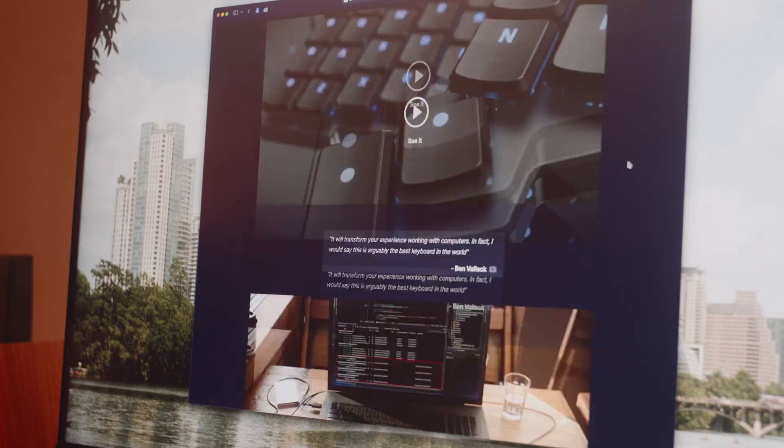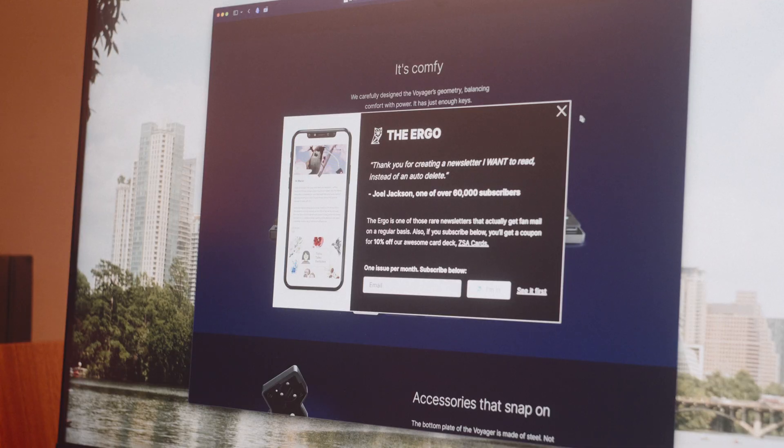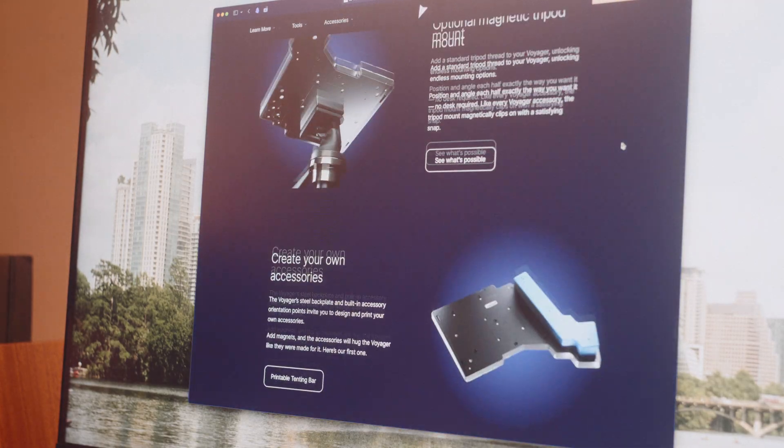ZSA is the brand that makes the Voyager. They're well known because they make high-quality prebuilt split mechanical keyboards, which aren't too common in a world full of self-printed PCBs, soldering, etc. Sure, with other models you can get more or fewer keys or wireless capability, but that means you're going to have to solder, you won't have nice casing, and overall it's just going to be a whole lot more work than buying something from somewhere like ZSA.